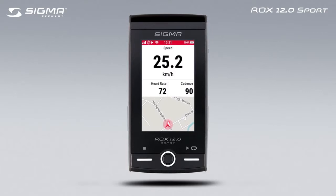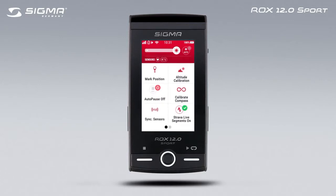Swiping from top to bottom takes you to the shortcut menu. This menu is dynamic and depending on the configuration selected, shows you the most important settings at a glance.